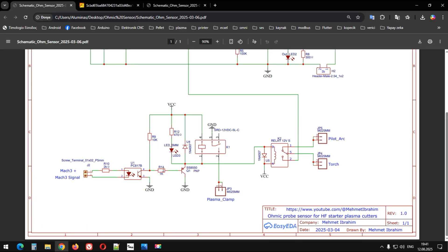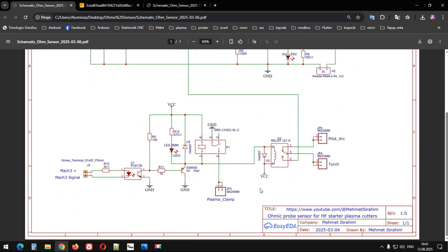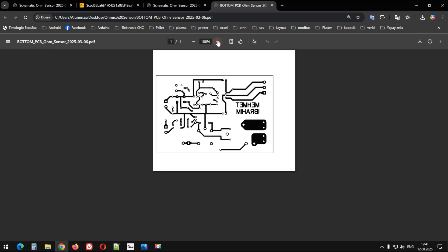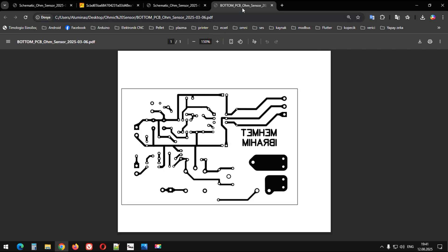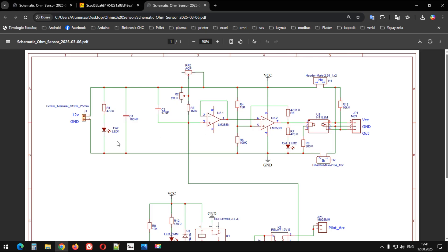Gelelim biraz sensöre. Sensör arkadaşlar devre şeması burada gördüğünüz üzere; bunları paylaşacağım. Devre şeması için KiCad dosyaları da verdim, Gerber dosyaları da verdim. Şematik baskı için olan her şeyi hazırladım. Biraz buradan bahsedelim isterseniz. Şimdi devremiz 12 volt ile besleniyor.